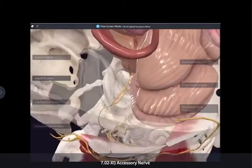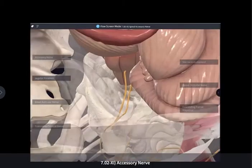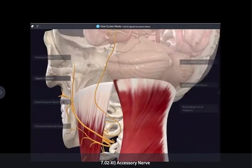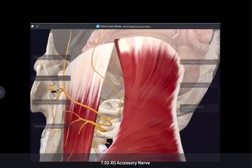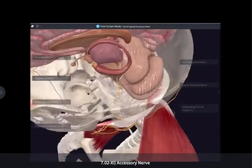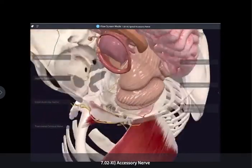If we look at where the accessory nerve actually comes from, it arises as a series of rootlets from the spinal cord segments C1 to C5. The axons of these nerves leave the spinal cord and join together as they ascend into the skull, passing through the foramen magnum — the big hole of the skull — and then exit through the jugular foramen.